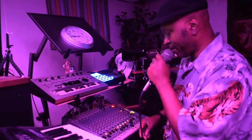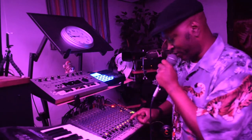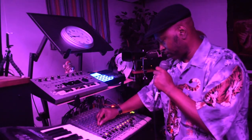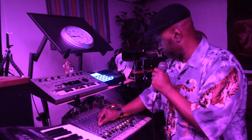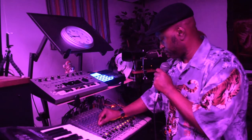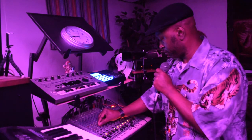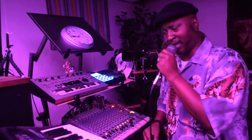Alright y'all, time to go ahead and throw in some bonus beats right quick. Let me mess with something right quick. Oh yeah, I like it like that.